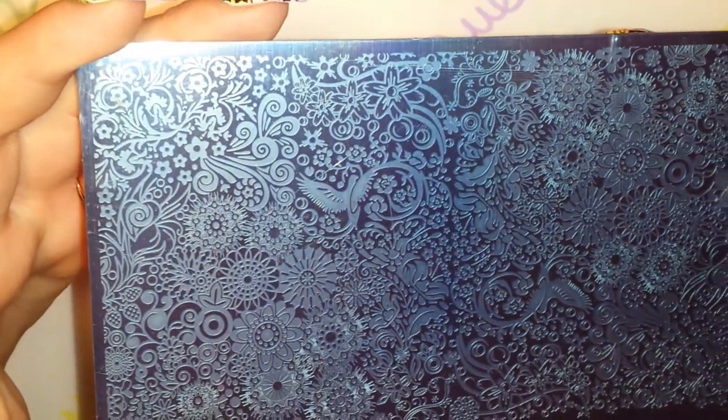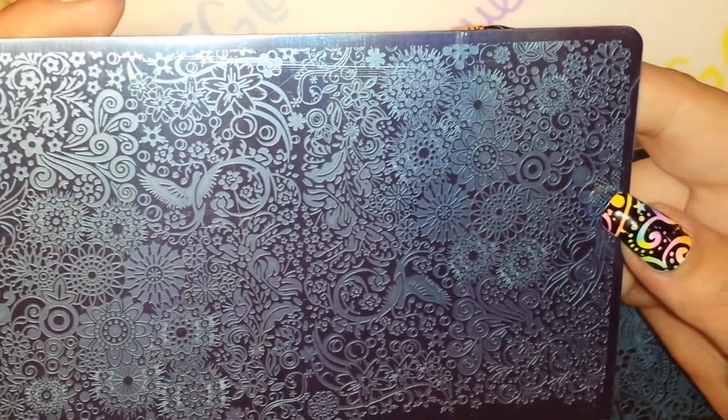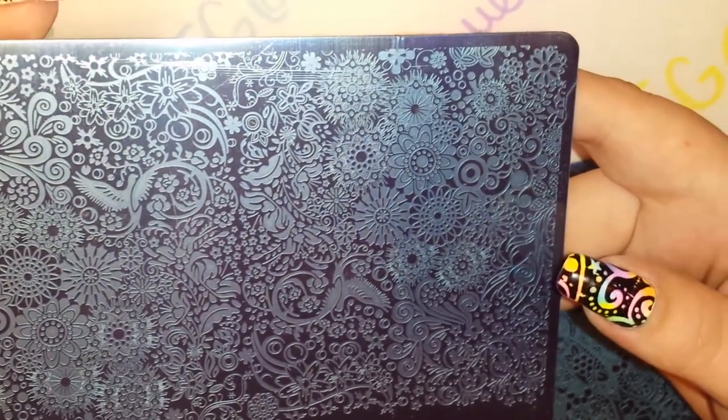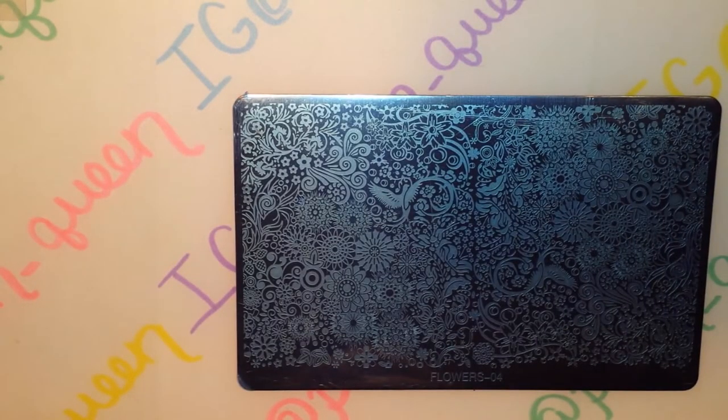And then this one is Plate 4, and this one is a dupe from the Queen Encore Collection. Okay, so those are the plates. I'm going to peel the blue film off and let you guys get a better look as we swatch them.